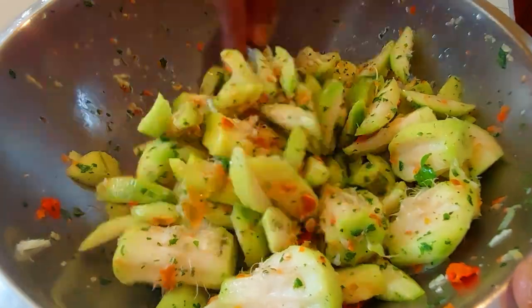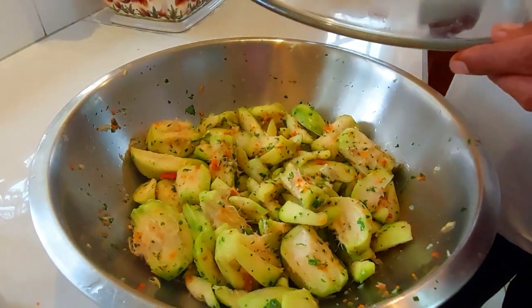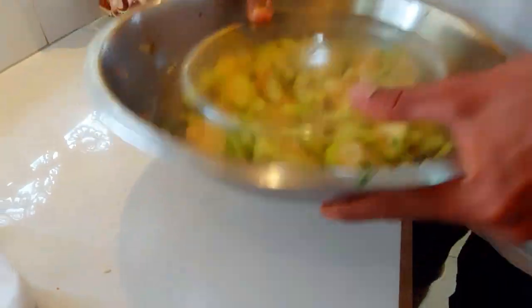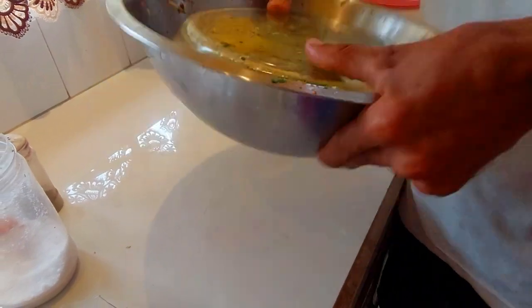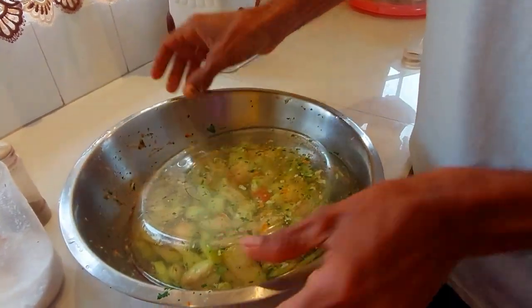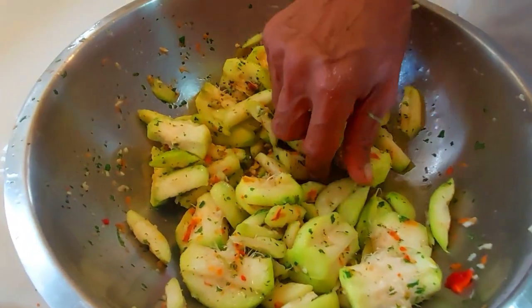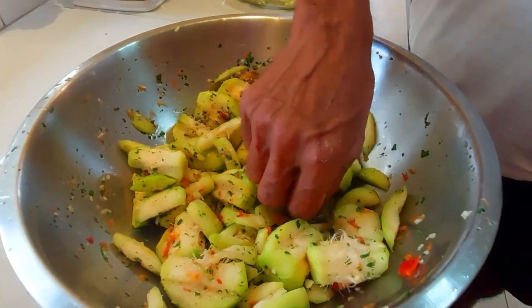We are going to leave it for about 5 minutes. This is another way — you could probably get it all mixed in together, you could put it like this. You all should be familiar with this process. Delicious!